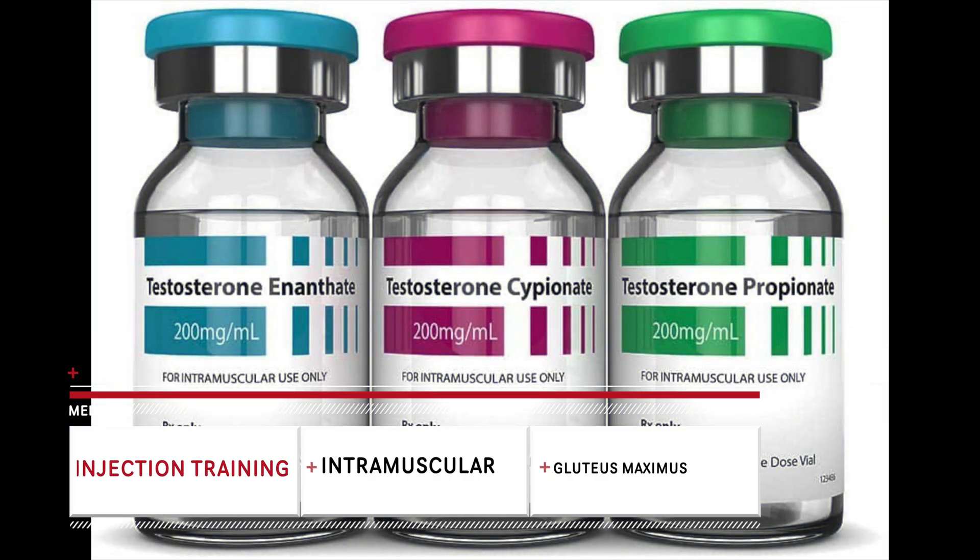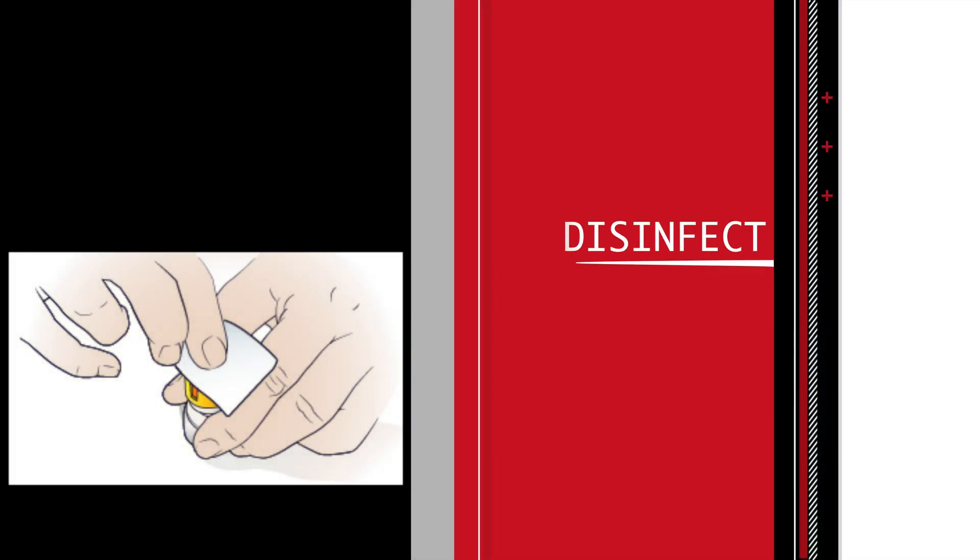Welcome to today's instructional video on intramuscular injection. At our clinic we're doing this primarily for testosterone, but this is good for any intramuscular injection that you might need to do. So let's get started.